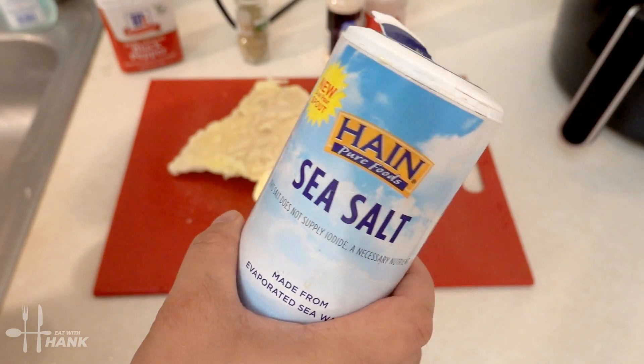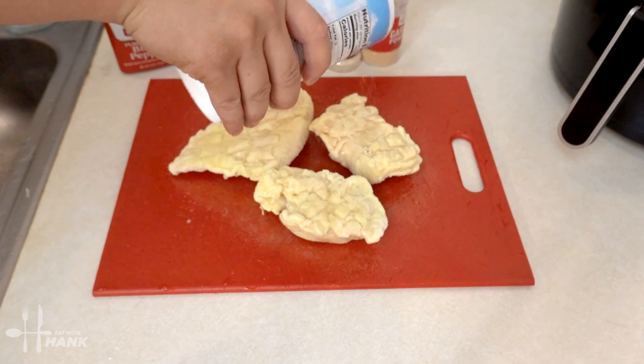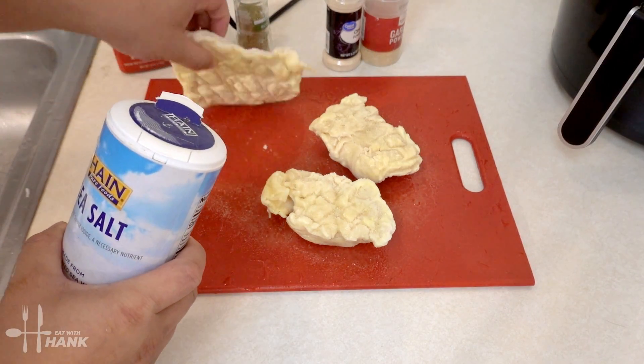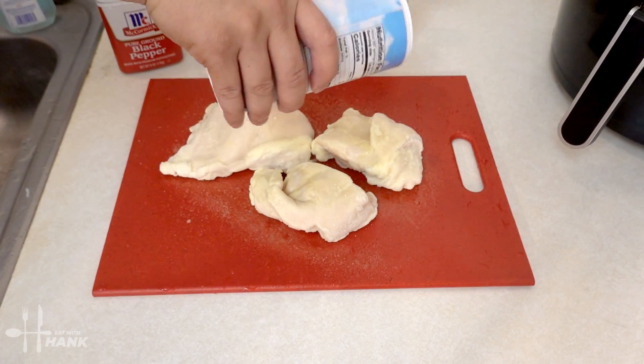The first thing we're going to add is some sea salt. Flip it over and do the same thing — add the sea salt.